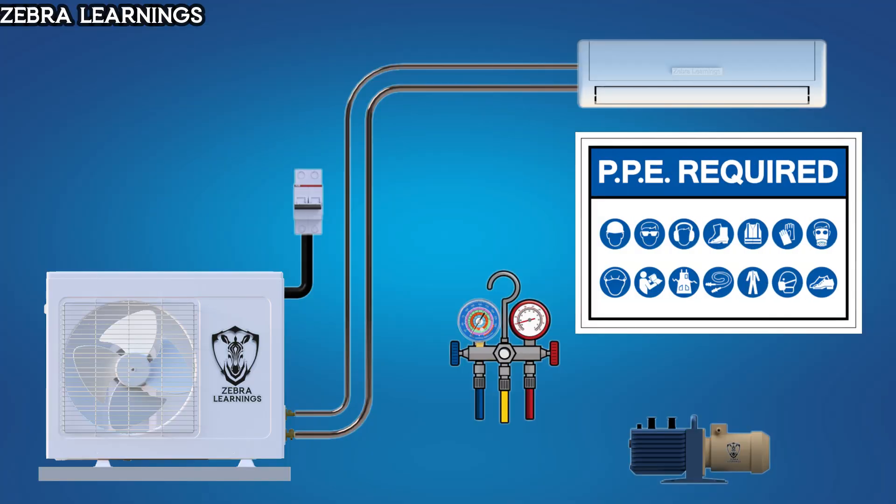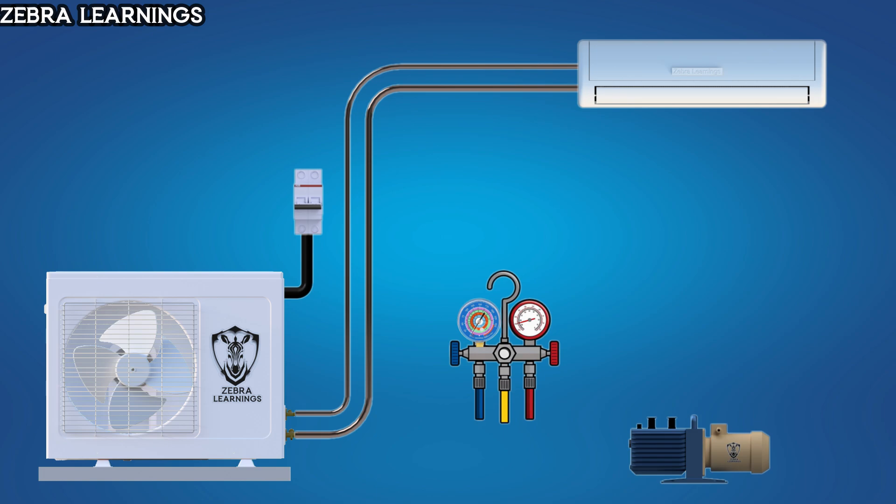First, make sure to wear the necessary safety PPEs. Before starting the work, turn off the unit. Next, connect the yellow hose of the manifold gauge to the vacuum pump and the low-pressure side hose to the suction line of the unit.